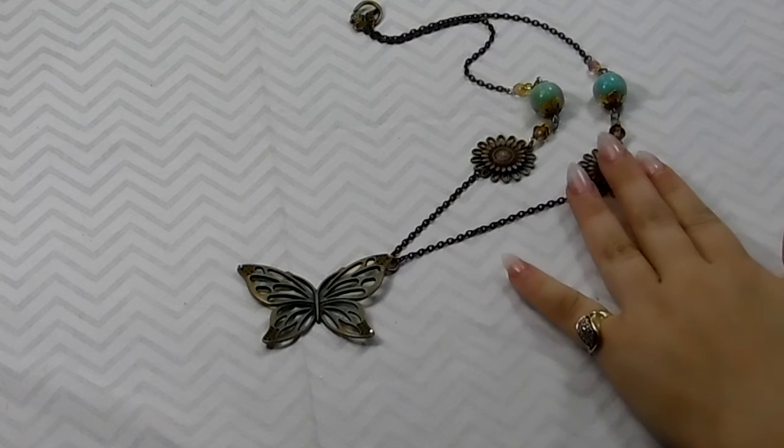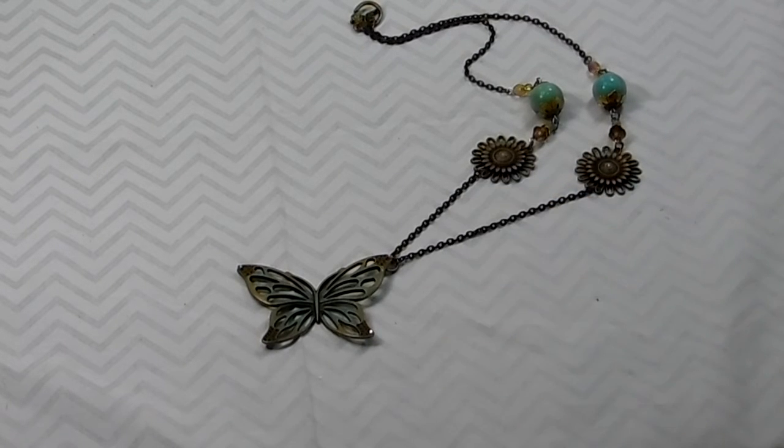I had a lot of fun making this one. It was something that was really nice to make and it's actually really, really pretty when you wear it.